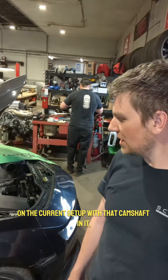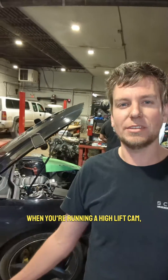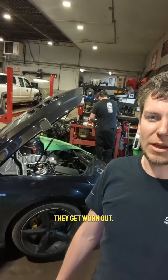With high lift cams in these LS engines, this thing's got about 50,000 miles on the current setup with that camshaft in it. So just as a preventative maintenance thing — when you're running a high lift cam, we go ahead and change out the springs after so many miles, because with such high lift they get worn out.